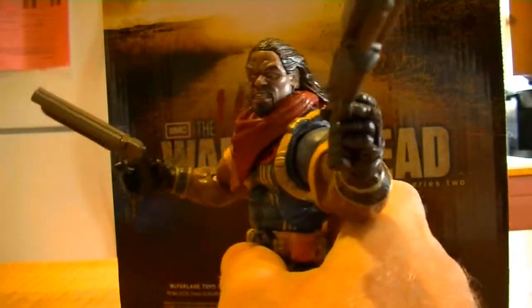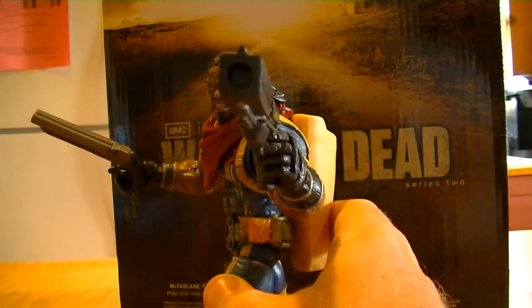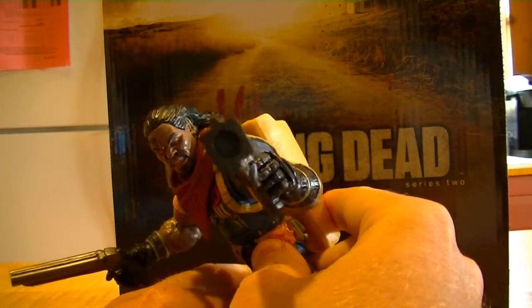I actually have another one I just got out of a set, so if you're interested, message us here or leave a comment and let me know. I've got an extra one that I'm getting ready to put on eBay in our Toys to Men store. This guy is a definite pickup for sure.